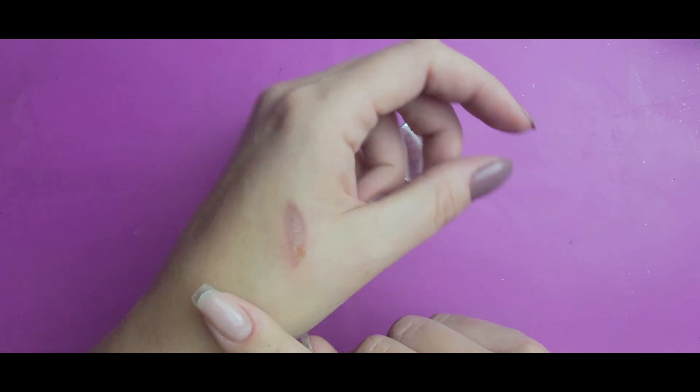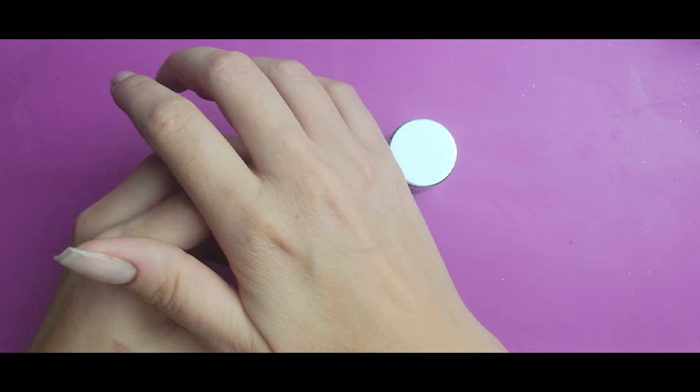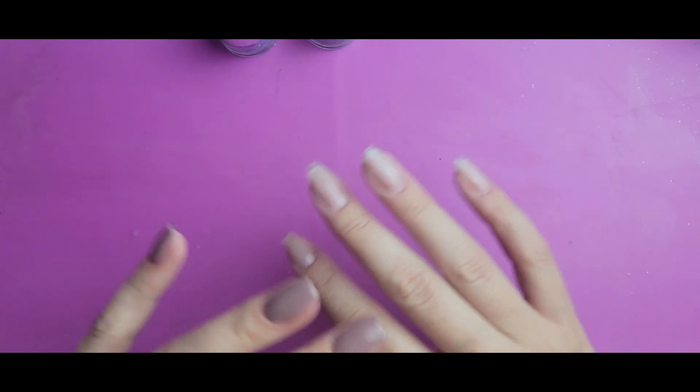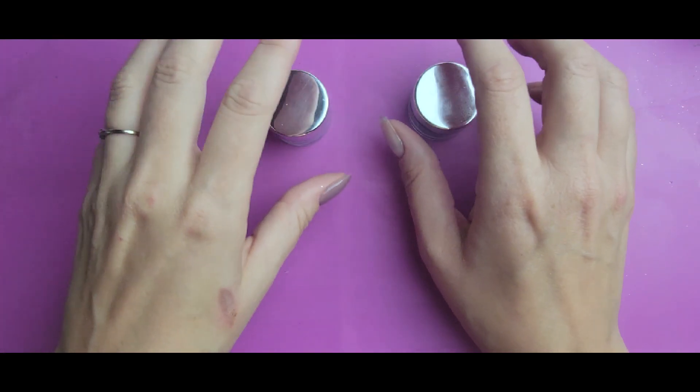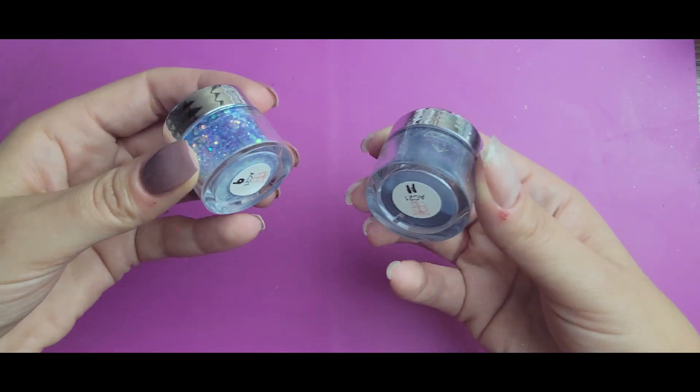Don't mind my burn here — I had a pie-making accident over Thanksgiving week, which I hope anybody who celebrates had a fantastic one. I know I did with my family — it was a great time. It's my first Thanksgiving with them in 20 years, so it was really special.